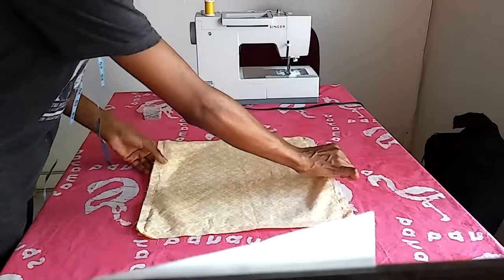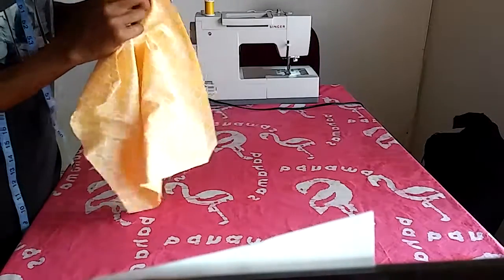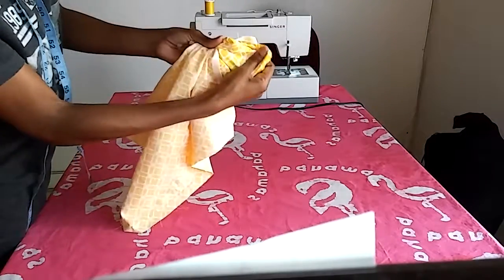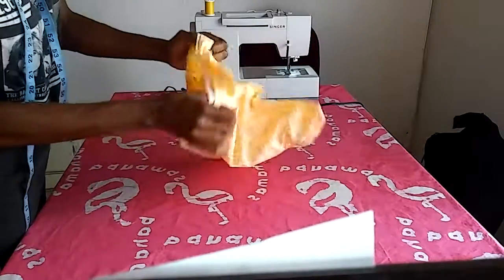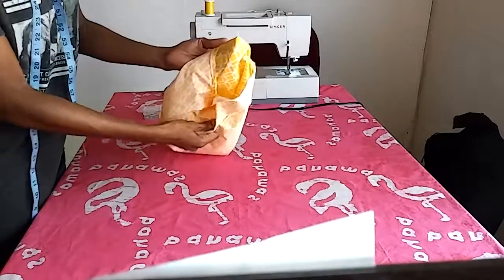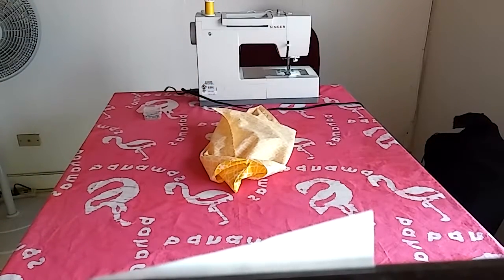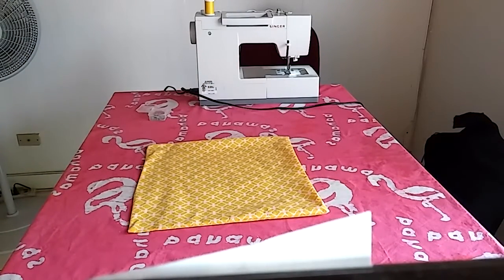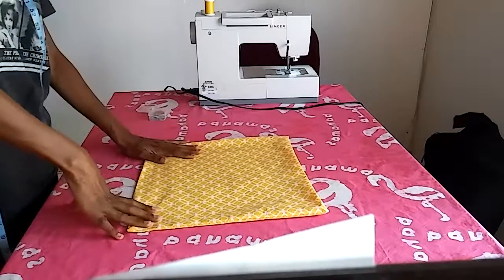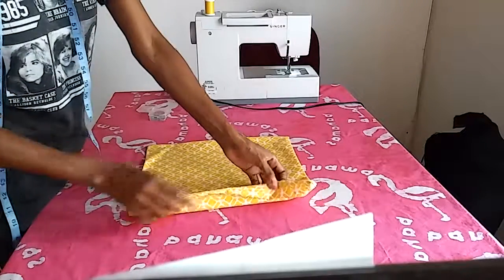Now you turn to the right side. After that, press your seams all around and press your pillow fabric flat so it's wrinkle-free. Before turning it, I'm pushing my corners out. Then you turn it and you have a pressed pillow case basically. We finished step three: turn the pillow to the right side and press the seams flat.